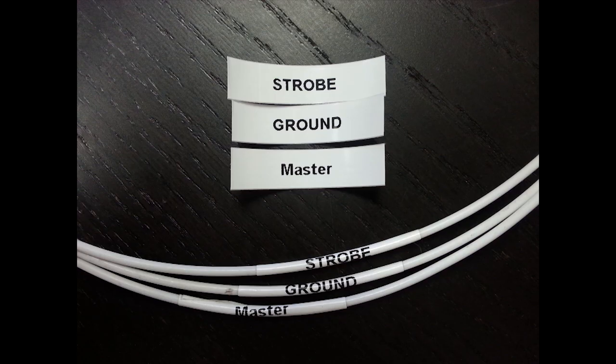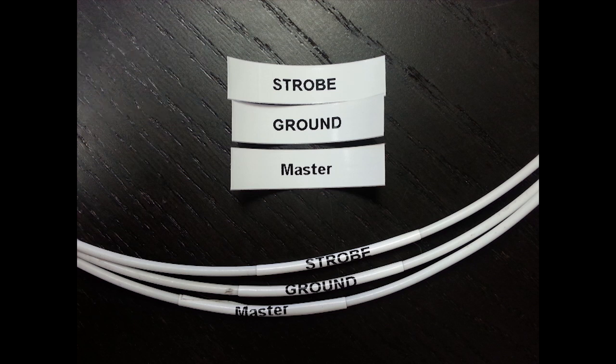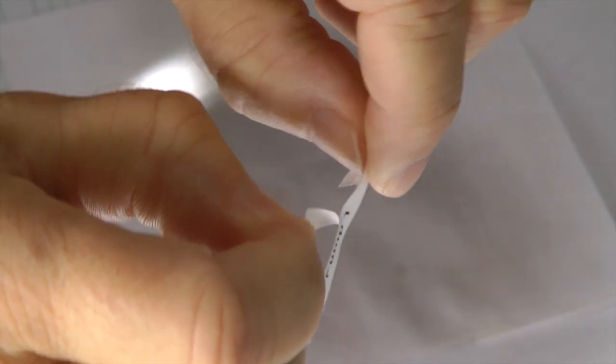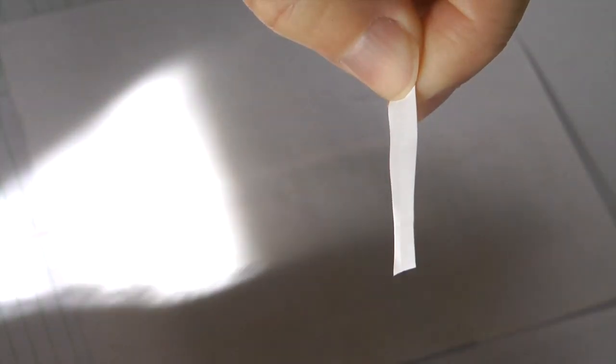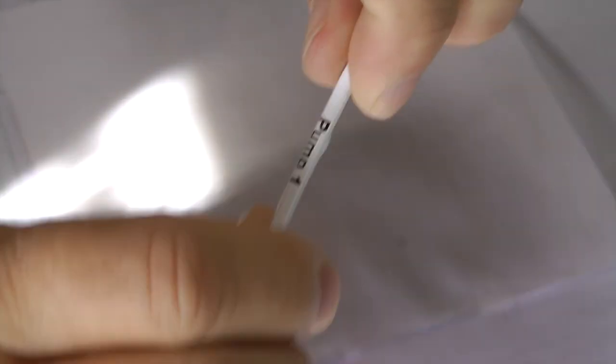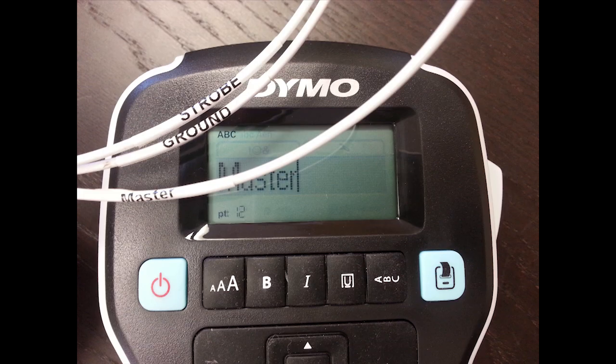My personal choice is to use the flat labels with their self-adhesive. Here are examples of the labels before and after applying them to the wires. This system is much faster than using the heat shrink tubes, and these can be applied on your wires after they are installed, if you desire. You simply remove the backing and apply. Done. I am using the 3/8 inch labels on these wires here. The appearance of the heat shrink tube labels and the flat labels are nearly identical.